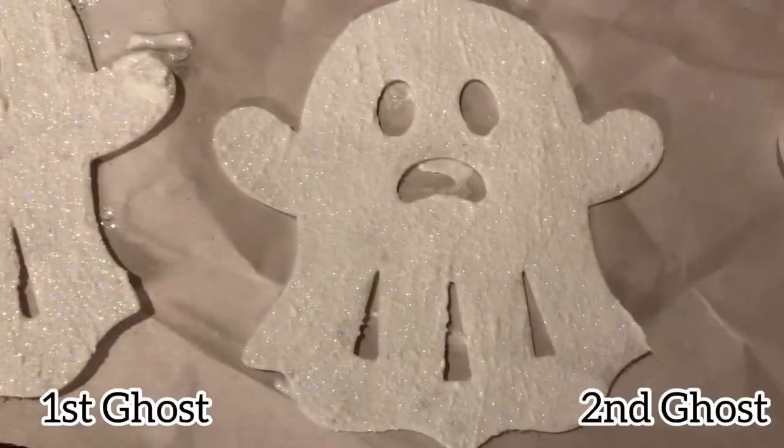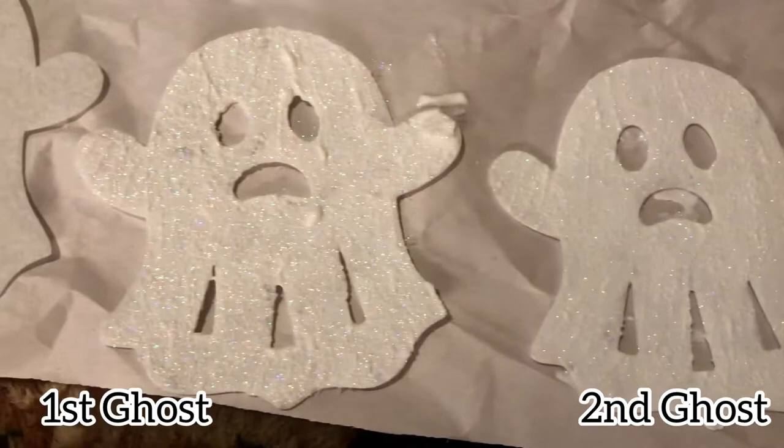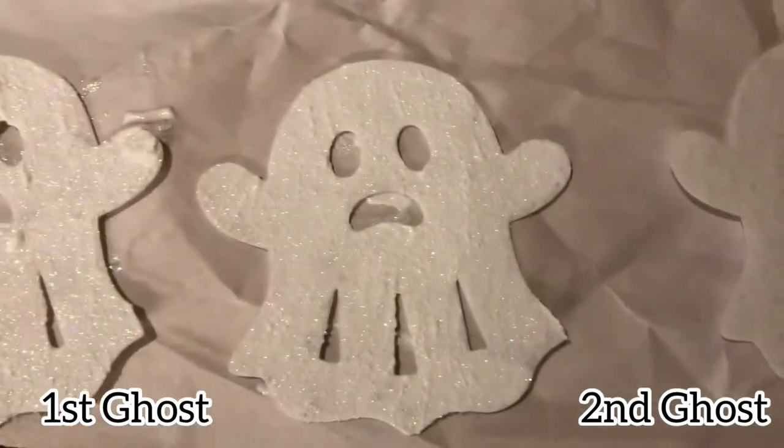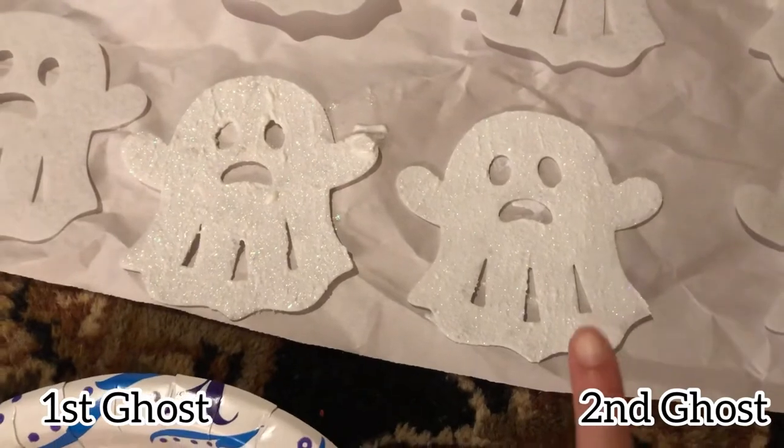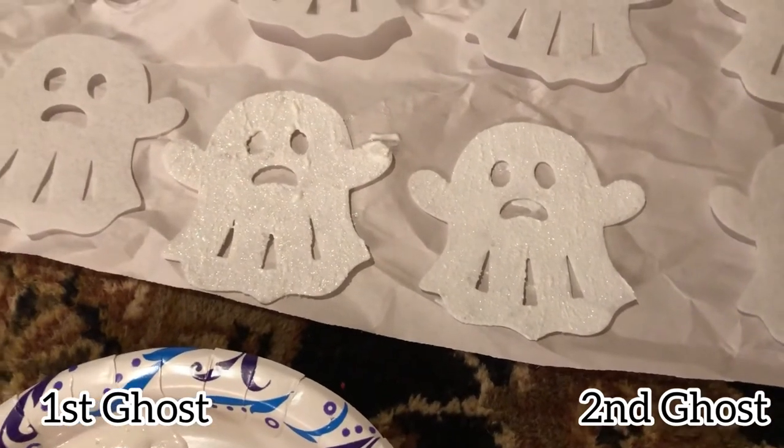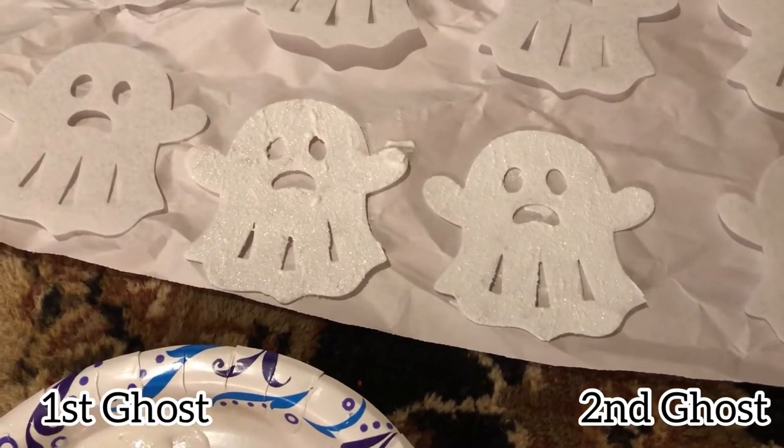At this point I added more Mod Podge to the glitter solution and watered it down a little — just to thin it out, conserve glitter, and see if it would still glow well with less glitter. You can see it doesn't sparkle as much compared to the first coat, but I decided to go this thinner route for the rest of the ghosts to conserve the solution.